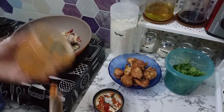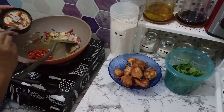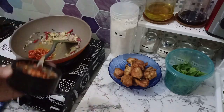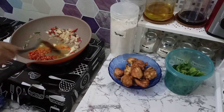Jadi nanti biar ada tekstur, si cabainya masih ada. Kalau terlalu halus itu biasanya kayak buat balado. Pokoknya setelah semuanya ditumis, bawang merah, bawang putih, cabai, daun jeruk, sama serainya, lalu masukkan bumbu cabainya juga. Semuanya diaduk-aduk sampai rata sampai matang, terus kalau sudah wangi baru ayamnya dimasukkan.